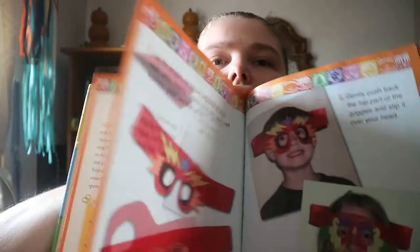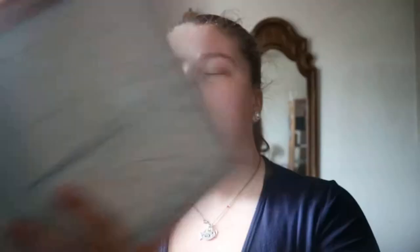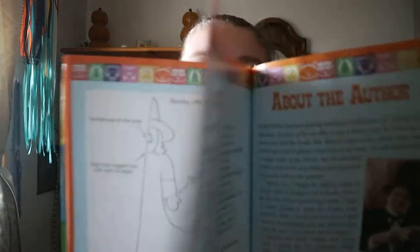So it starts with things like goggles — different things you could wear or use as decor made out of paper, instead of buying other materials.